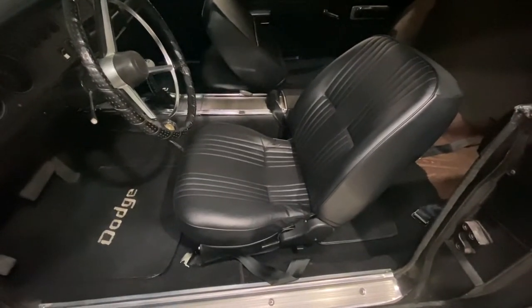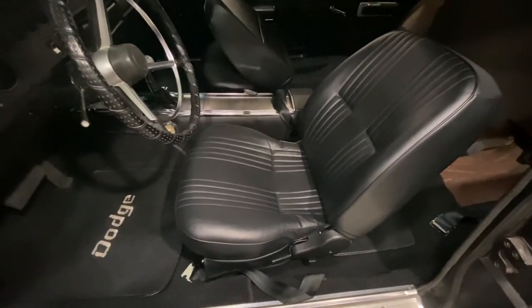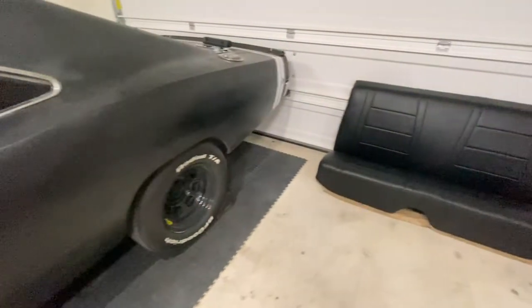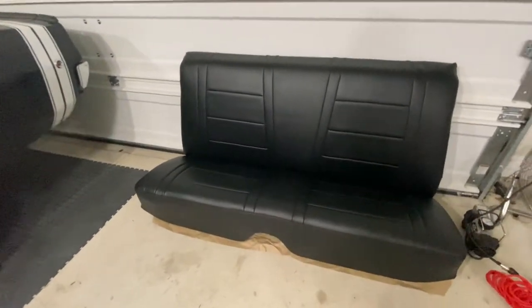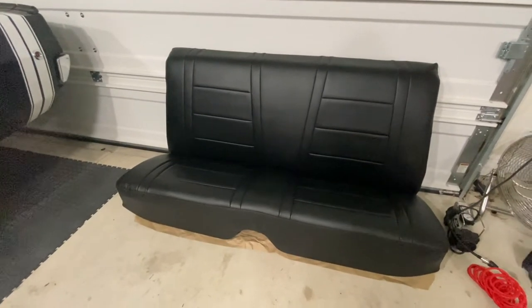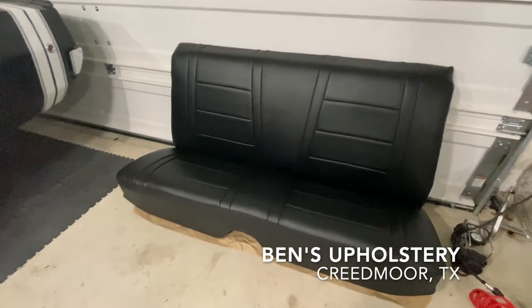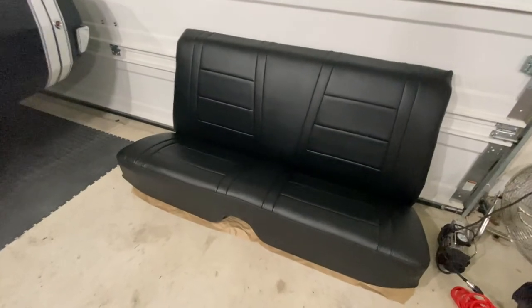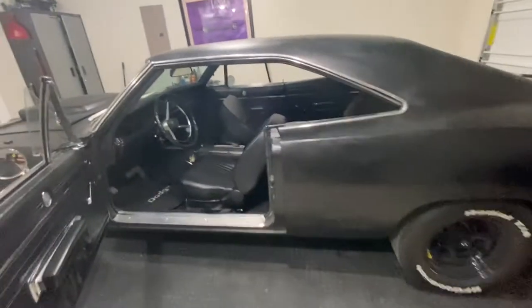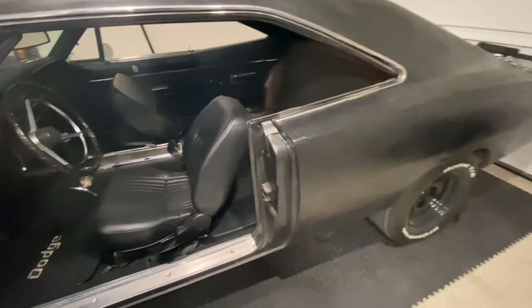So these are the seats that I just recently installed on the front. These are ProCar by SCAT low back bucket seats. And originally I went over to the upholstery shop to have them match the back seats to the front, since the backs needed to be reupholstered pretty bad. But after talking to them, I just decided to go ahead and go with a 68 Charger pattern. So a big shout out to Benson Upholstery in Creedmoor, Texas — they did a really good job. They're super comfortable, so I think they're going to go really well with my car. What I'm going to eventually do is just have them match the fronts to the back, and that way I have a 68 Charger pattern. Let's go ahead and get started.